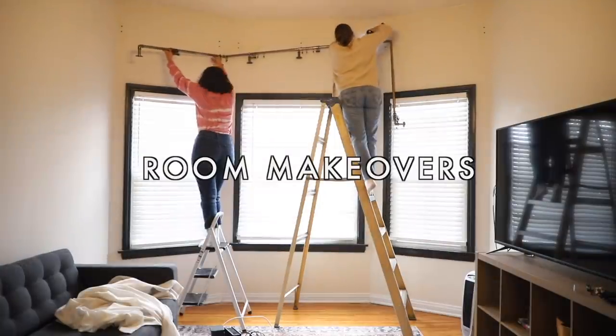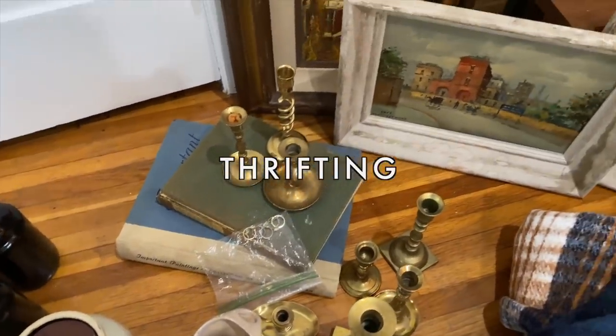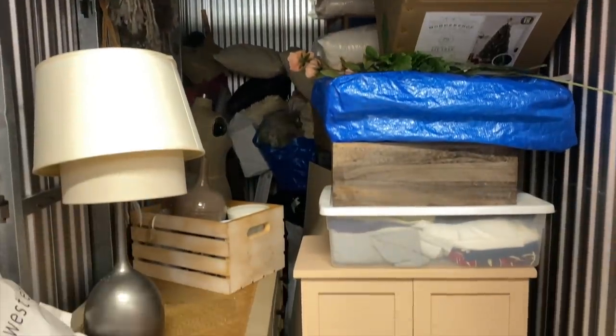Hey guys, good morning. This is going to be a little different than a normal video. I'm not where I normally would be when filming an intro, but I'm actually really excited because this is a project that has been way overdue. About a year ago, Romeo and I, with all of our businesses and everything going on and the products that we have and the thrifting that we do, we actually ended up getting a storage unit.